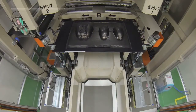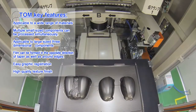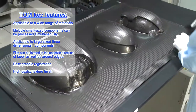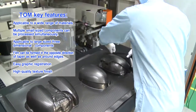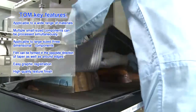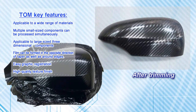The key features of TOM: it is applicable to a wide range of materials; multiple small-sized components can be processed simultaneously; it is applicable to large-sized three-dimensional components; film can be formed even in the opposite direction of taper as well as around edges; graphic registration can be done easily, and high-quality texture finish can be achieved.